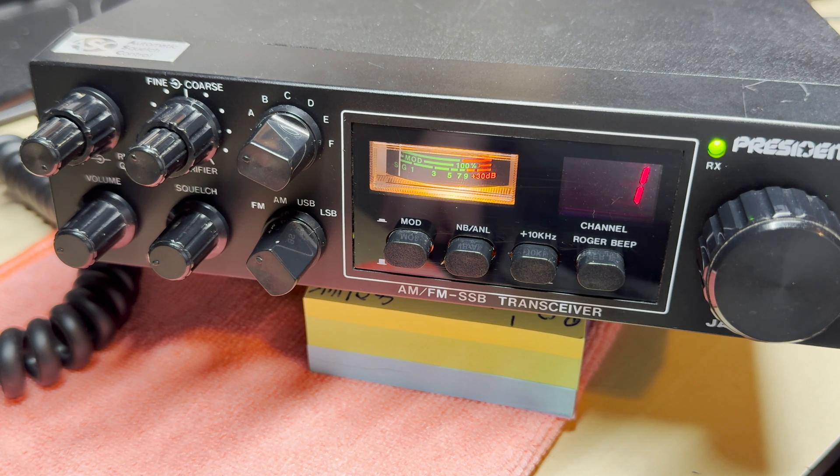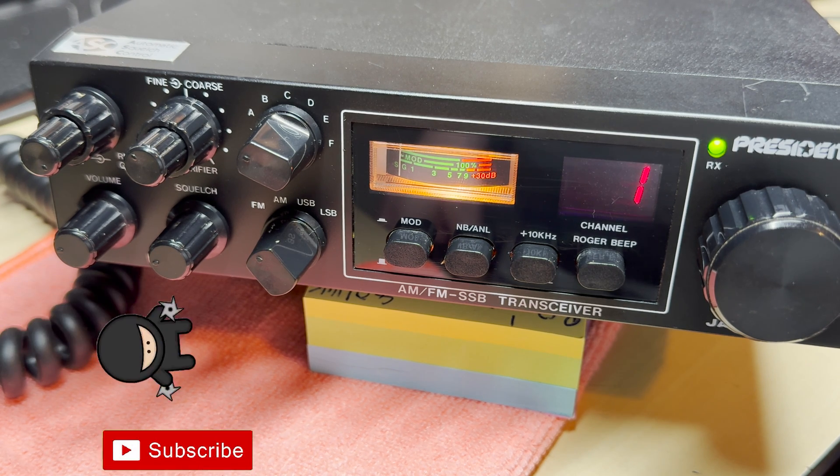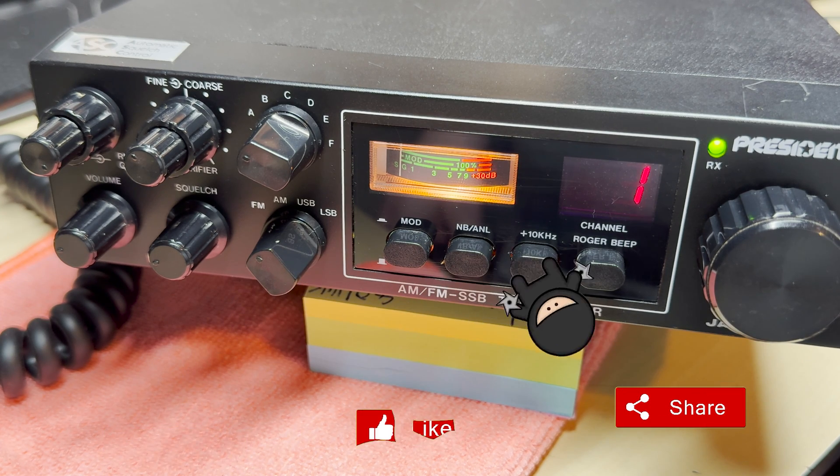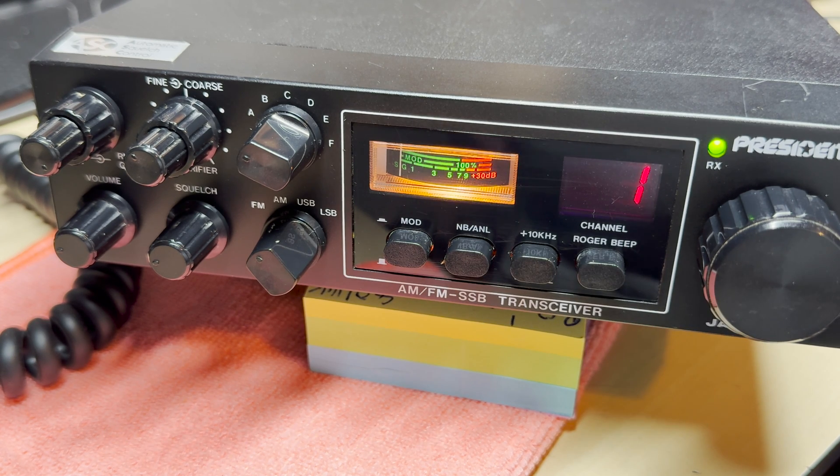If you'd like one of these boards, get in touch via the Facebook group or however. Don't forget to like, subscribe, share, comment, buy me a coffee, join Patreon — all that good stuff. Join the Facebook group and thanks for watching — we'll see you in the next episode.